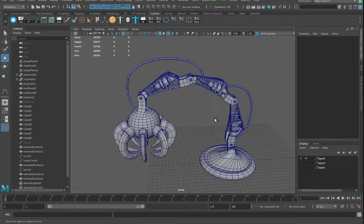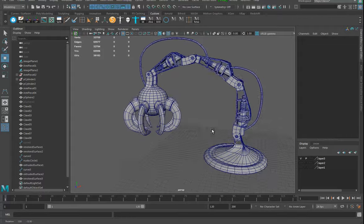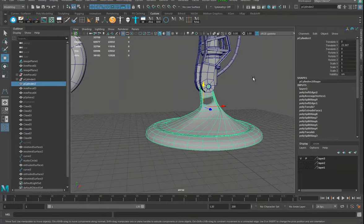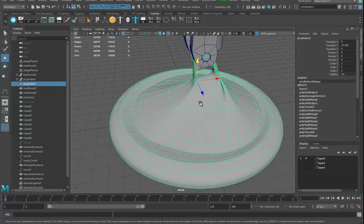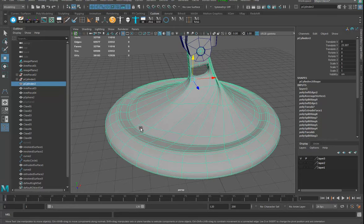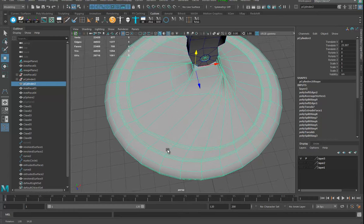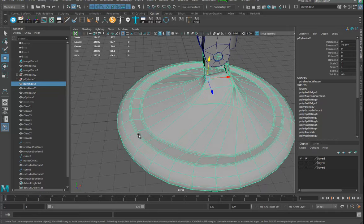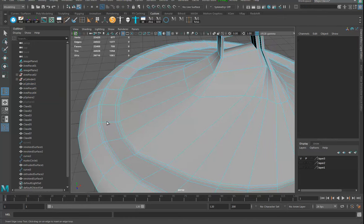I'm just going to do a couple more things. I could make this neater and tidier but I'm just trying to throw some extra things in so this base can later kind of swivel around and seem logical. If I hit one you can see it's all pretty much straight here. What if I decided I want to break it someplace? Let's go in and use the insert edge loop tool.